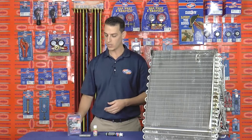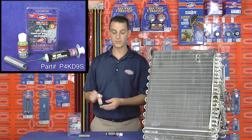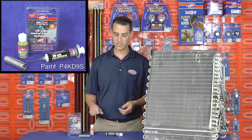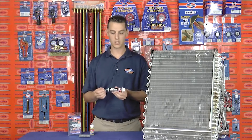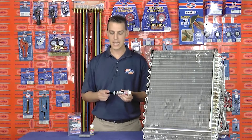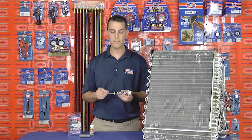The kit comes with a 10-foot coil of soft solder, a two-ounce bottle of flux, and a convenient flux applicator with a metal tip. The flux applicator allows you to reach really tight spots, and that metal tip allows you to apply flux to preheated tubing without melting the tip.